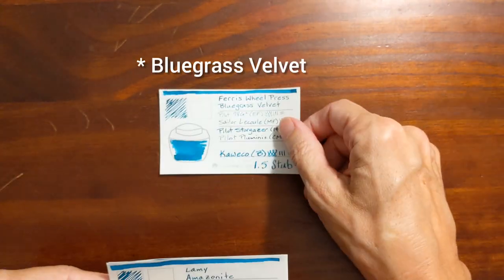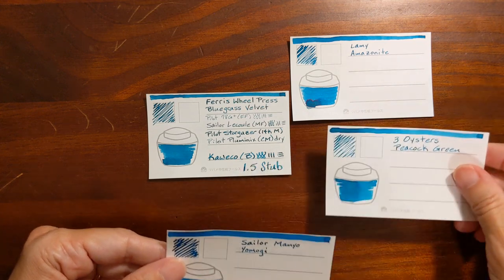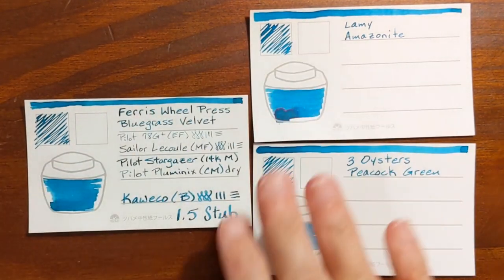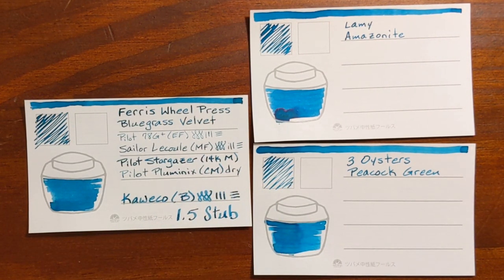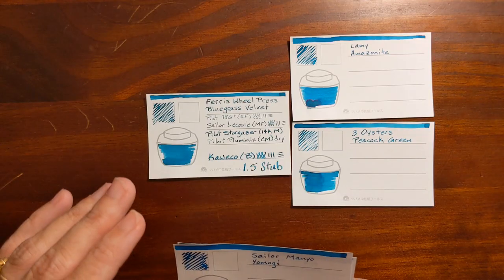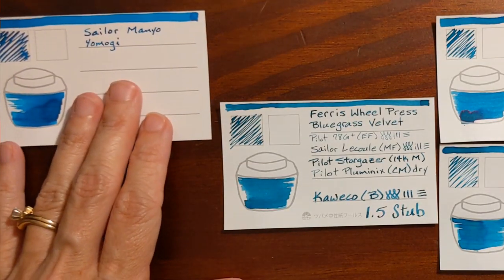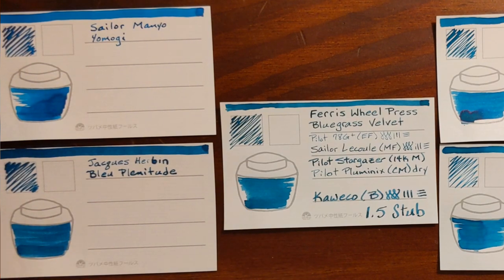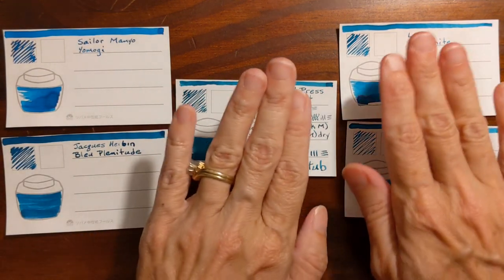Ferris Wheel Press Bluegrass Velvet was most similar to Lamy Amazonite and Three Oysters Peacock Green. These are all blues that lean a little bit toward the green side — they probably look a little more blue on screen than they actually are in real life. A couple of inks that are just slightly more blue than Ferris Wheel Press Bluegrass Velvet are Sailor Magno Yamagi and Jacarbon Blue Plinitude — those two are just slightly more blue than these three inks.